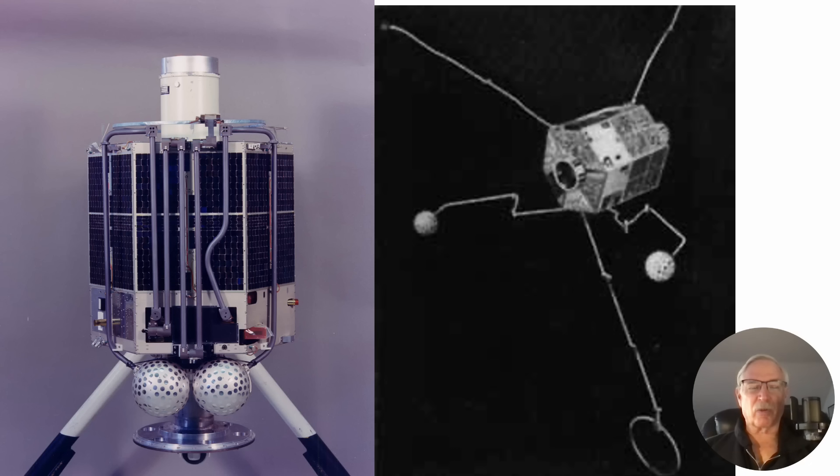And here is a picture of it. The one on the left is before it was launched, everything stowed in. The one on the right is what it would look like in orbit — this is a drawing, of course, nobody's up there taking pictures. This is what it looked like in orbit with all the booms extended for gathering scientific data. It was a very interesting satellite, and I'll talk about the Engine 5 series of satellites and the University of Iowa in another video presentation.